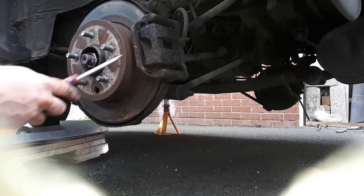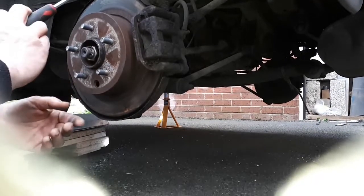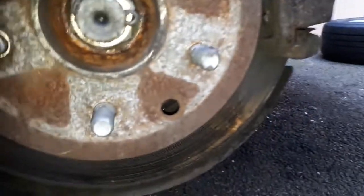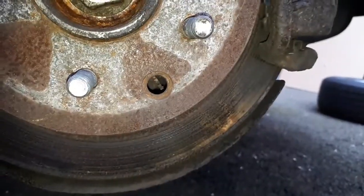Here we are on the other side. Remember — if on one side the adjuster wheel turns downwards, on the other side it'll be upwards. I'll show you where the little wheel is and which direction we're turning it — on this side, we're turning it downwards to tighten up.